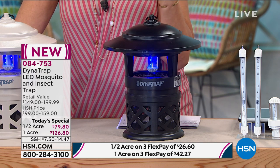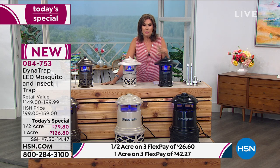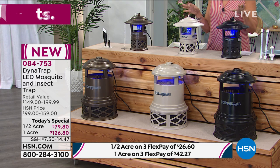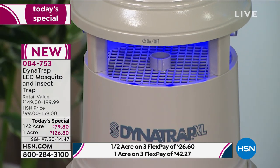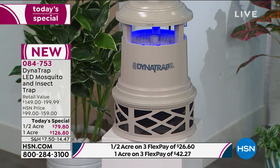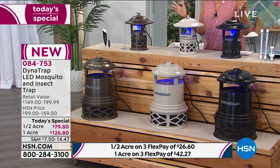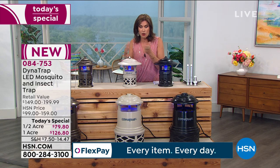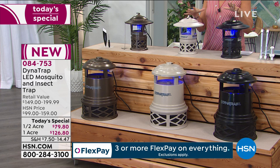The best part is you don't have to do anything after you buy it today - you're done. No more expenses, no more having to buy anything else for a couple of years. If you only use it summers, you may be able to use this for four summers with that light. I recommend the one acre just because it's better to cover a bigger area. It's a difference of about $46, and then you're covering double the space to get rid of those bugs.